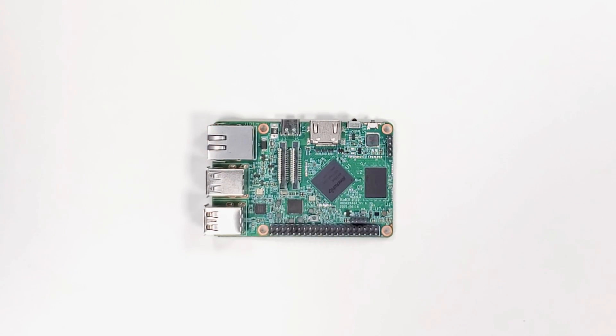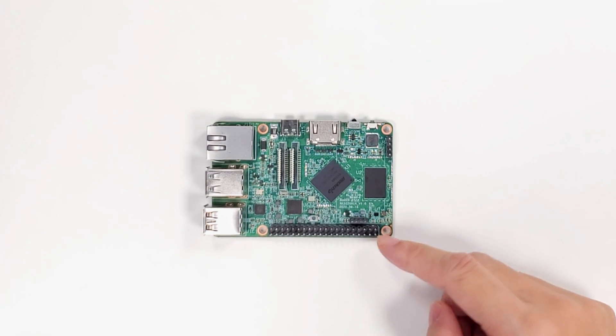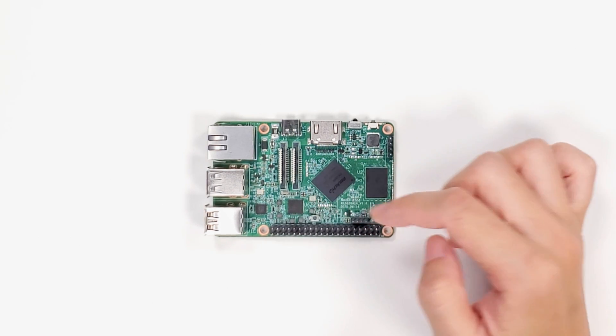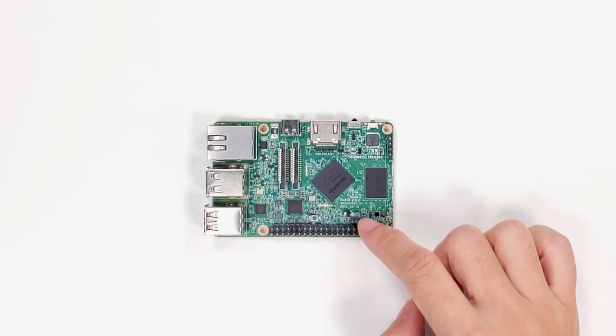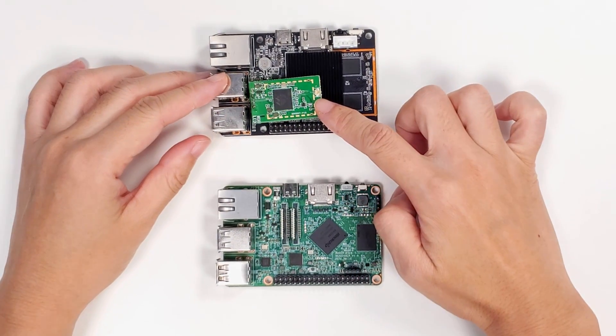On the front side, there is a 40-pin GPIO extension interface, one MIPI DSI, and one MIPI CSI. This is for the Wi-Fi module — to make a better demo, we have taken it off.